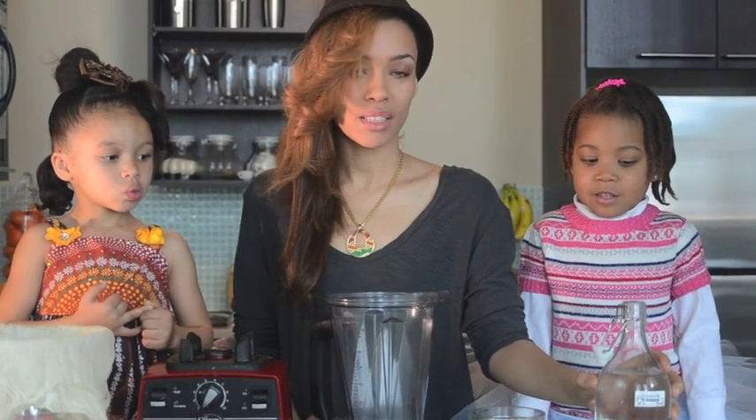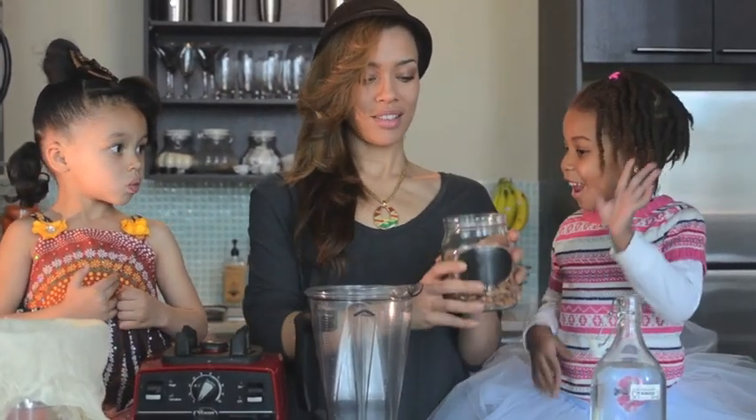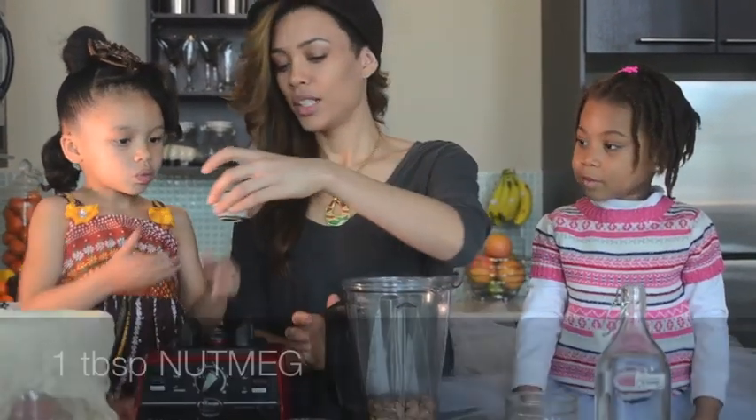We're gonna first start with some simple raw unsalted almonds, cinnamon, nutmeg — it gives it a really nice flavor — some 32 ounces of distilled water, and honey or agave. Alright, who's first? Okay, pour the almonds in here.